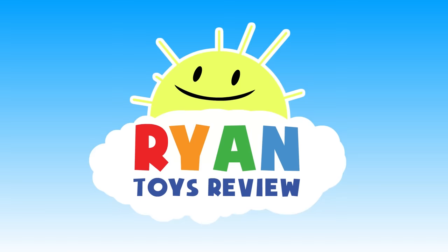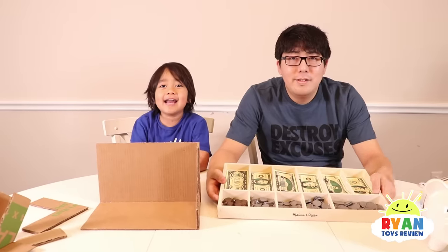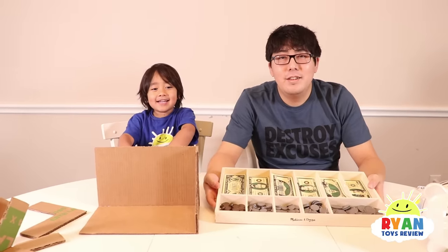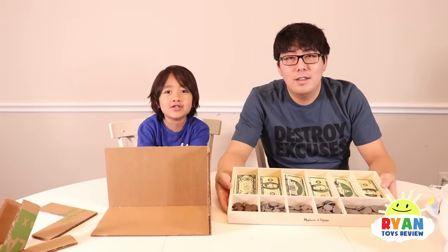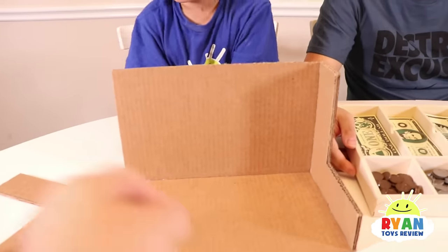Welcome to Ryan's Toy Review! Hi Ryan and Daddy! Hi! Hi Mommy! What are we going to make today? A coin sorter! So we're going to make a do-it-yourself coin sorter out of cardboard here.